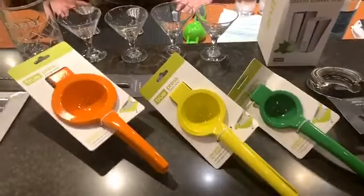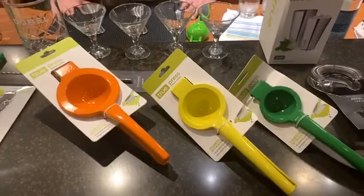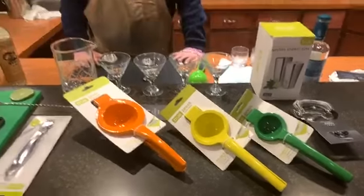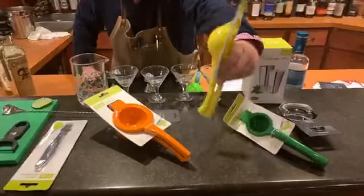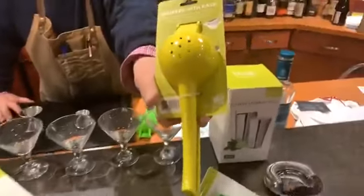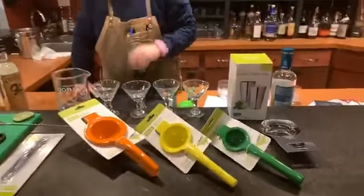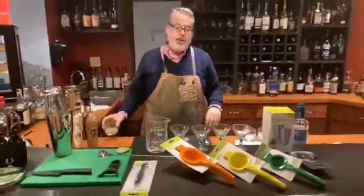I have three different juicers here for your home juicing needs. If you decide only to get one, I would definitely go with the lemon — the yellow one. You can do smaller ones in there, and you can also cut an orange down. You can see on the bottom where you can juice those and not have any of the seeds go into your mix or your drink.